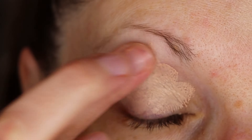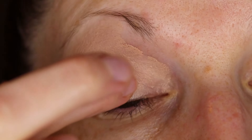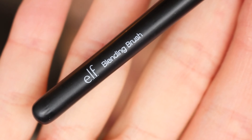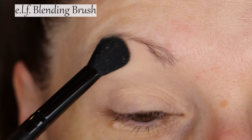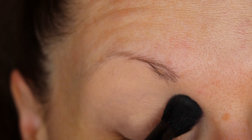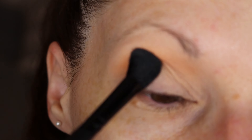If you want your eyeshadow to last all day, this is going to be your best friend. Apply this all over the lid and let it kind of dry down a little bit. I'll use a blending brush to set down this primer so it's not as tacky.